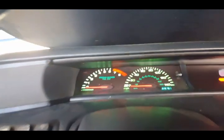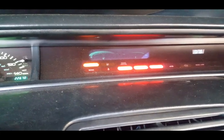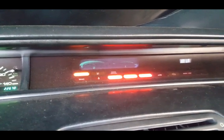Alright, everything appears to be good. My SRS was lighting but I already reset that, and as you can see the SRS light is off — I did it the way I told you. My ABS light is lit up but it was not throwing a code, which is weird. I did replace a wheel speed sensor a while back, so I am going to show you how to erase the warning light.